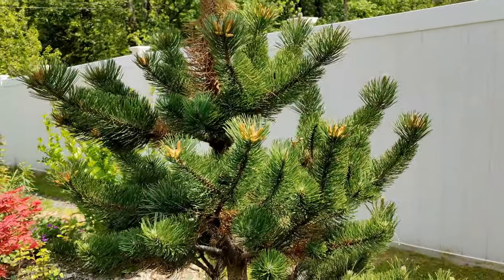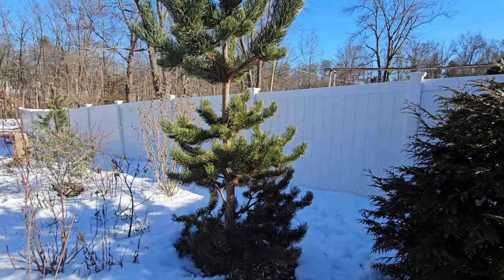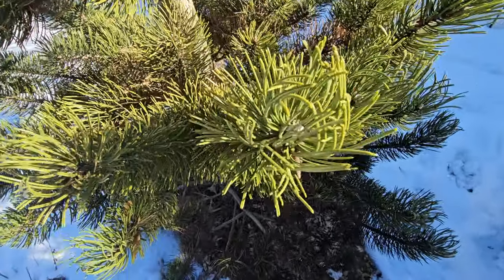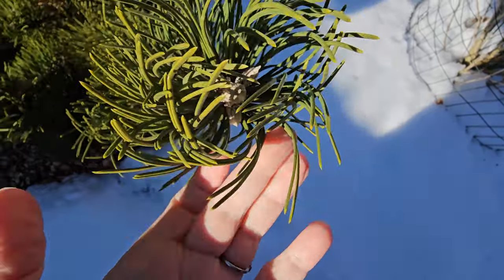These weird star-like growths are actually pollen. This tree is experiencing water stress here. You could tell because the new growth looks a little different than the prior years of growth — the needles are a little twisted, whereas the other needles are straighter.